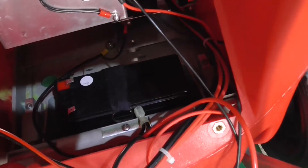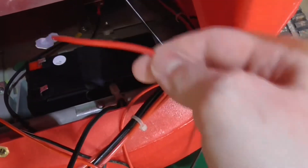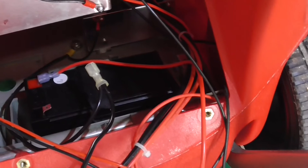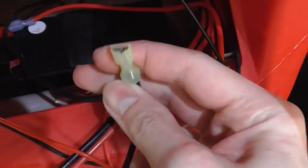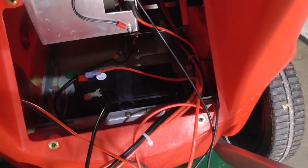Nun habt ihr es fast geschafft — nicht zu vergessen natürlich die Kabel anzuschließen. Das rote Kabel mit dem Flachstecker kommt natürlich wieder an euren Pluspol. Und das schwarze Kabel hier auf euren Minuspol draufstecken. Achtet darauf, dass das Ganze gut sitzt. Und schon ist die Batterie fertig verkabelt.